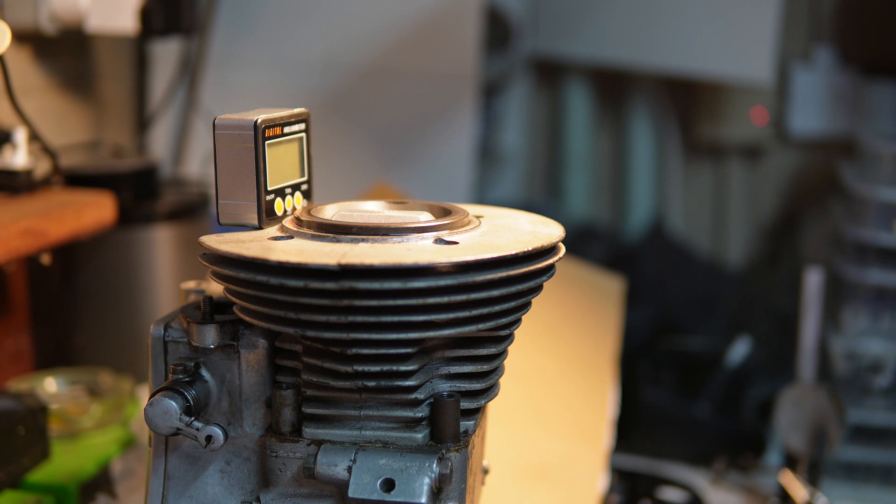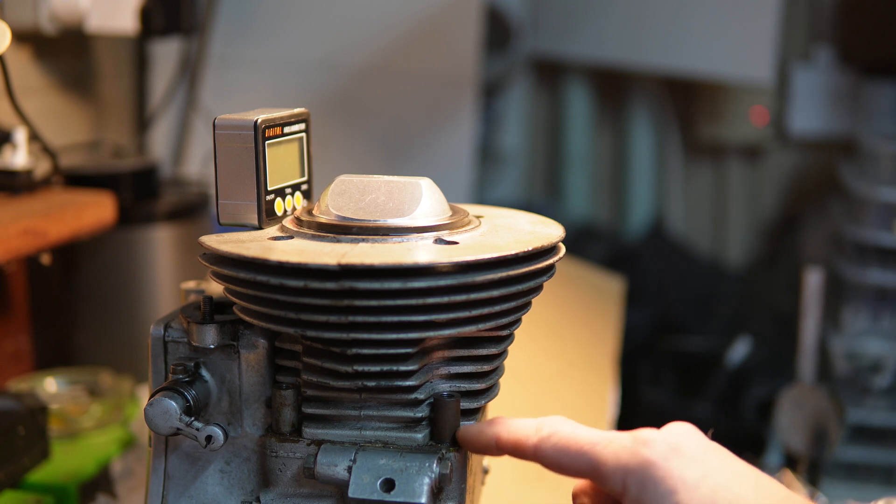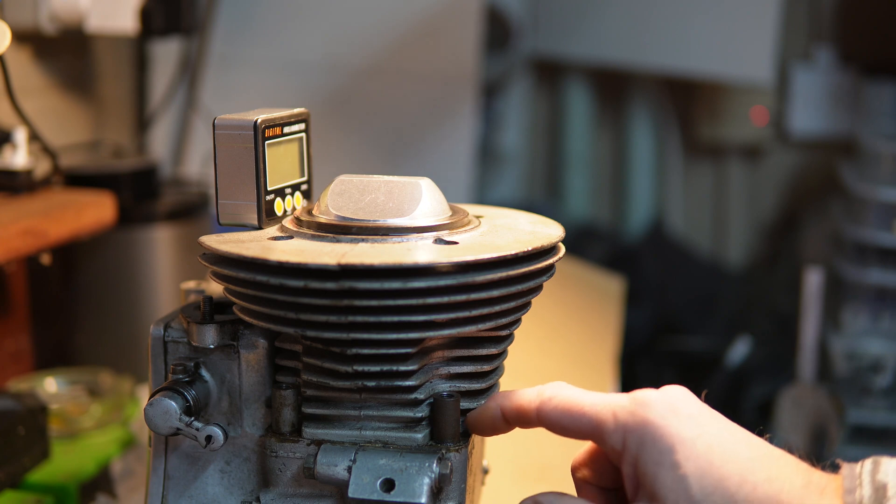My plan for this video is to work out what compression ratio I've got with this Triumph Daytona 500 piston. As you can see, the dome of the piston extends a long way above the top, and I suspect I'm going to have to put a spacer under the bottom of the barrel here.